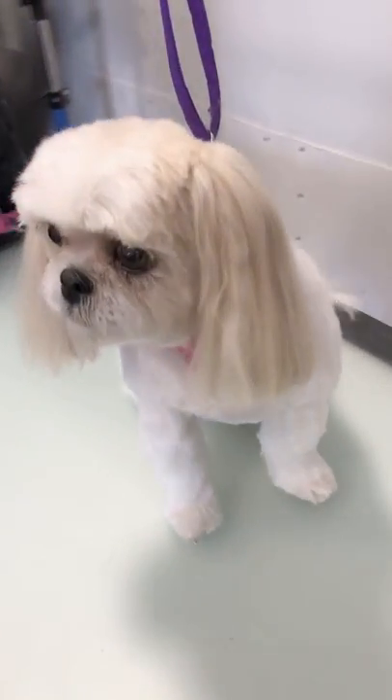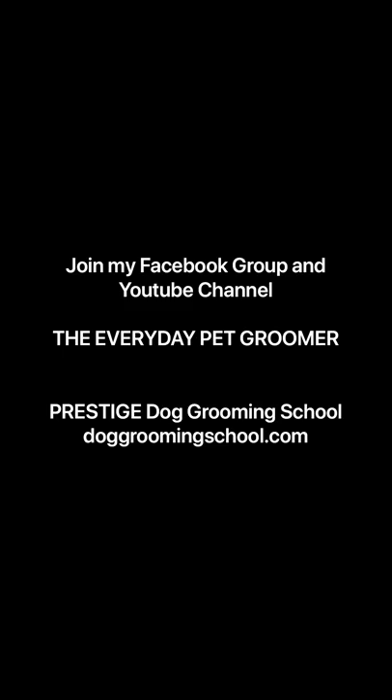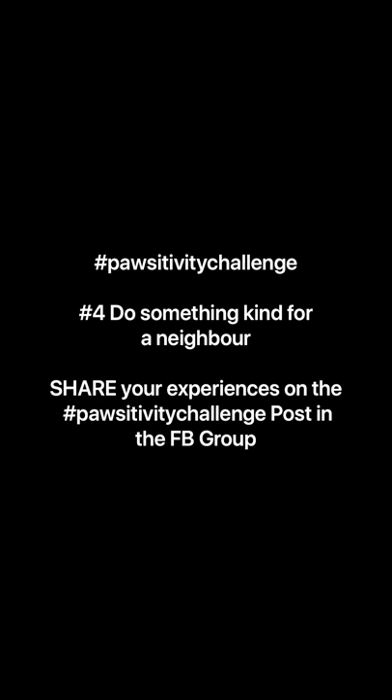I am Dana Alexander with The Everyday Pet Groomer. I'd like to invite you to join our Facebook group and YouTube channel, The Everyday Pet Groomer. I'm also going to issue positivity challenge number four, which is to do something kind for your neighbor. Please share your experiences on our positivity challenge post in The Everyday Pet Groomer Facebook group. Stay safe and stay fiercely passionate.